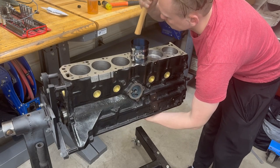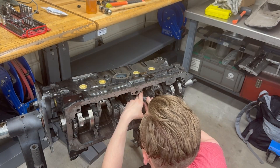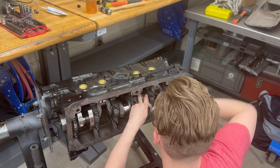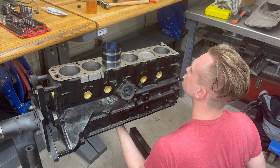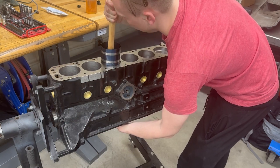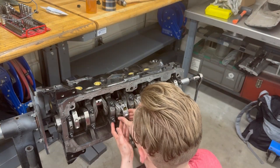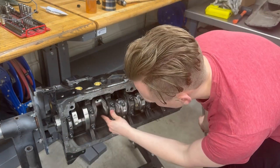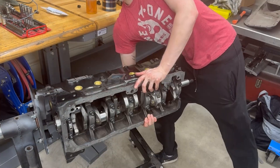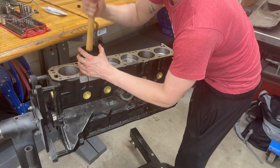With the money I saved by reusing the internals, I was able to afford a cam upgrade, which was something that I really wanted to do for this setup. For anyone wondering, I was using ACL bearings for both my main bearings and my rod bearings, and some Hastings piston rings. If you're curious about any of the parts I'm going to be using throughout this process, I'll put a list with links to each of them in the description.